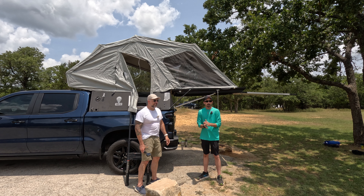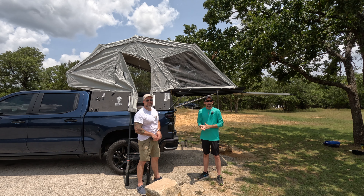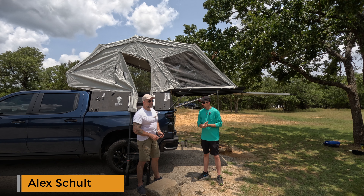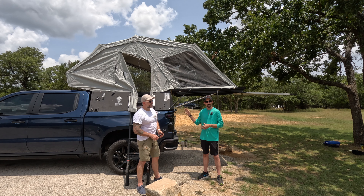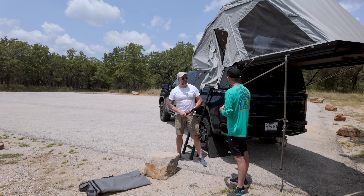Today we're out here in the hot, lovely weather of Texas with Alex Schulte from California. Alex is out here filming a video over the Skinny Guy camper — flew all the way from California to check this bad boy out. We're going to pick his brain, see what kind of pros and cons we have with this thing and what he thinks about it. So Alex, what did you find out?